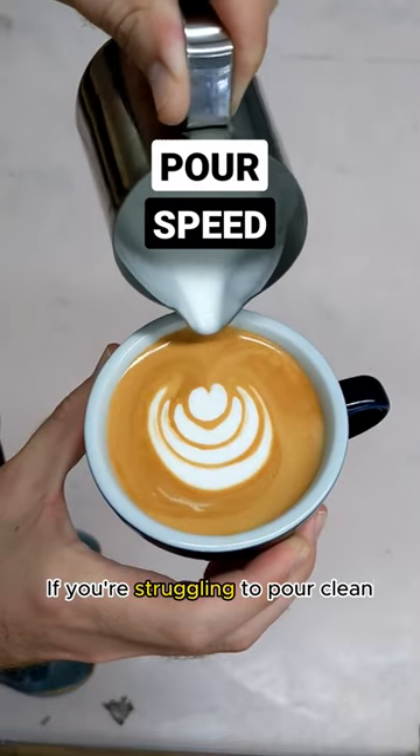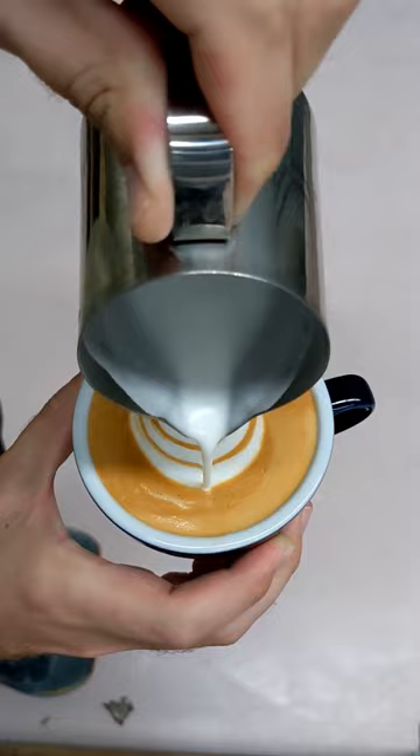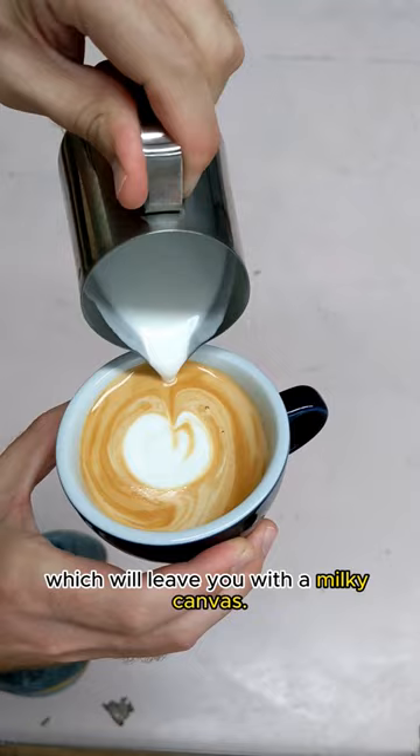If you're struggling to pour a clean, simple latte art like this, you could be pouring too fast. A fast milk flow will always lead to splashing out the crema, which will leave you with a milky canvas. Pouring faster also means you have to rush your pattern, which will often mean it looks messy.